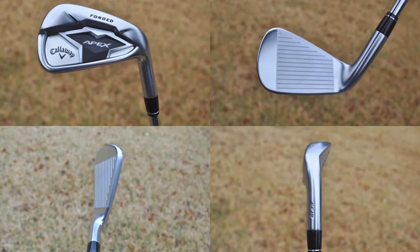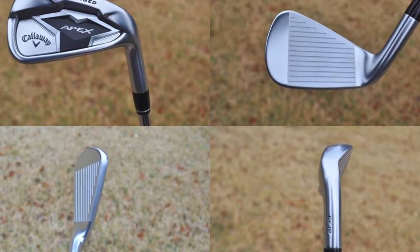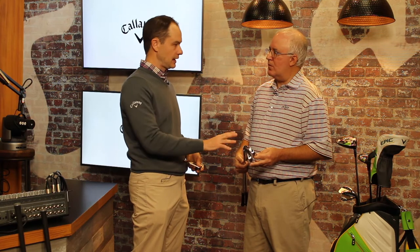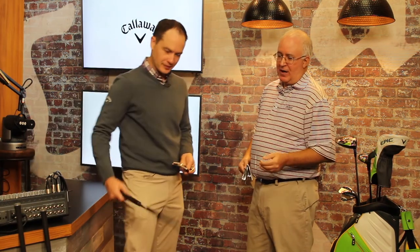The combo set will be a three through seven in the standard and then eight and up in the pro. It's a different type of combo set — we've changed the leading edge so it blends perfectly, the finishes are the same, and we adjusted the loft so you have perfect loft gapping across the set. We also have a cool smoke finish coming as well, and this will be an option players can get in either model.